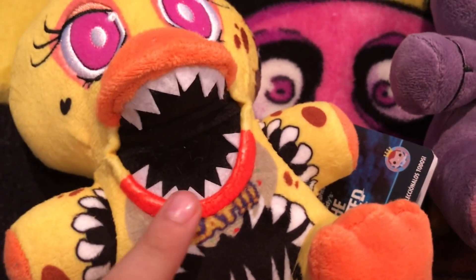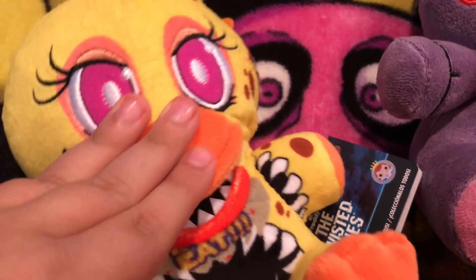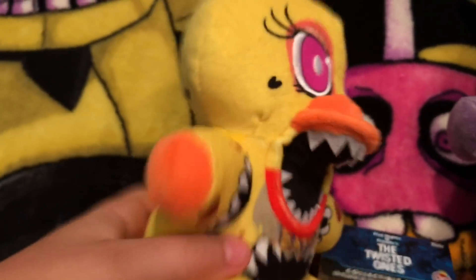The jaw doesn't close. A weird thing is that this part is printed for some reason, meanwhile the beak is a different material, so that kind of bugs me. But she does look really accurate, besides the other cupcake. The feathers are one piece of felt, like all the other Chicas, and she even has withering on her legs. Twisted Chica, I think she's pretty cool and she fits the set well.